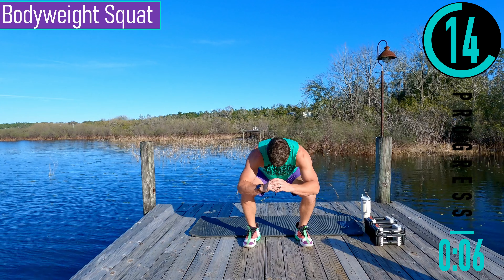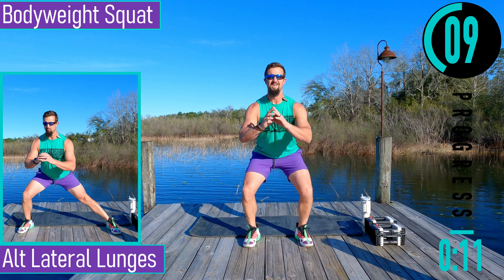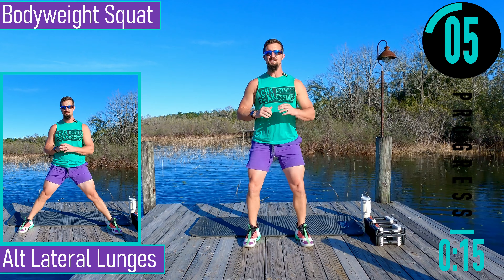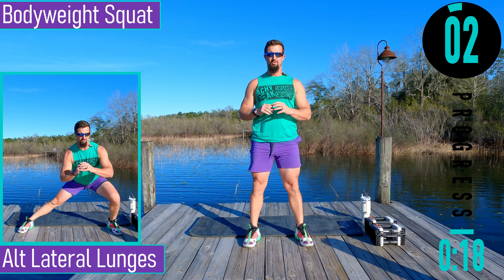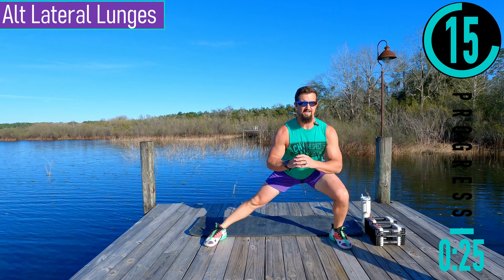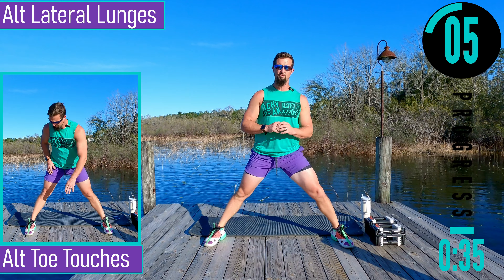Dropping down, coming up. Remember chest out, head up just like that. If you come down and you look down you're going to want to bend that lower back — we don't want that. Nice and easy, starting to work into some full reps here. Next we got alternating lateral lunges — nice and wide, dropping down to one side, coming up, switching sides. Nice and easy here just to warm up.